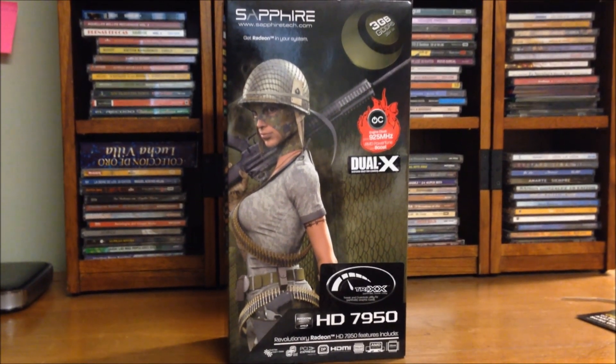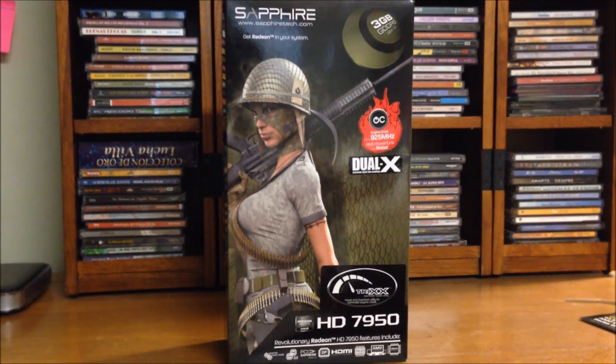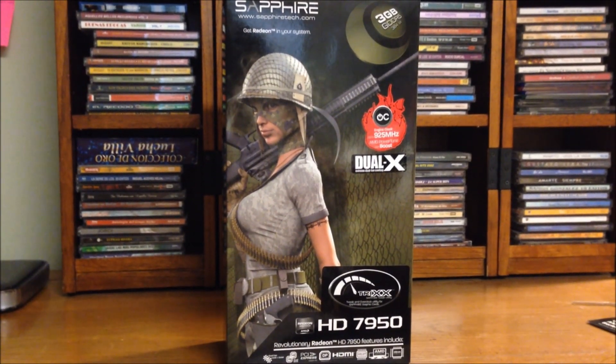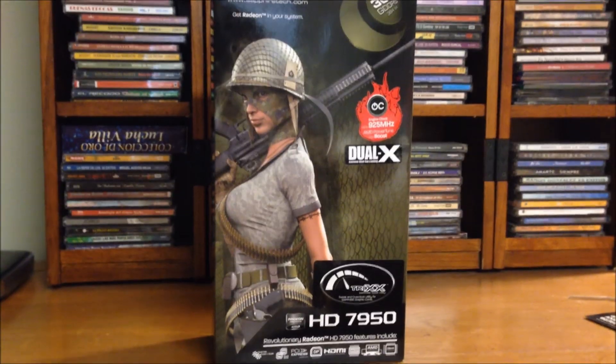Hey guys, your boy DarkFever here, and today I got a quick unboxing for you guys of the Sapphire Radeon HD 7950 graphics card.